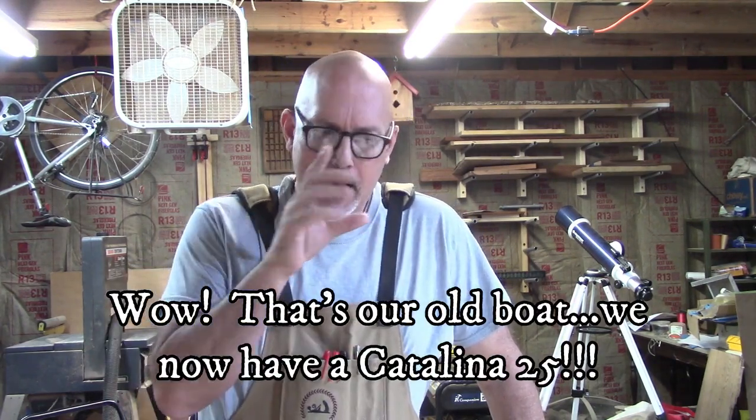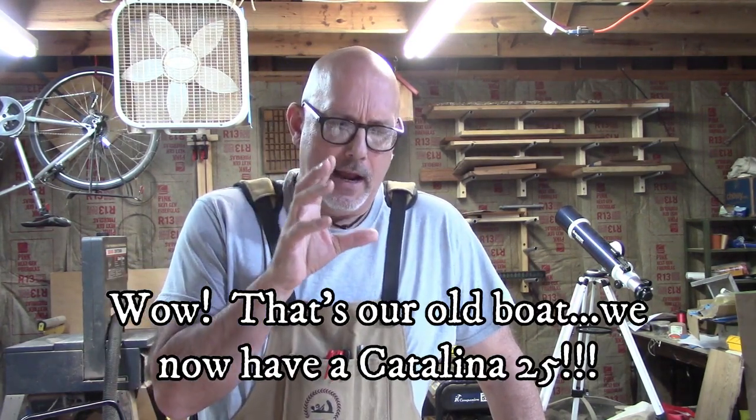Hello, I'm Pastor Joe and I want to welcome you to Sailing Discipleship and thank you for joining our journey with our Catalina 22. Today I want to make a hatch screen for our companionway hatch. I'm going to be staying on the boat for a week in just a couple of weeks and I won't be able to get ventilation without the bugs that are notorious in southeastern North Carolina.